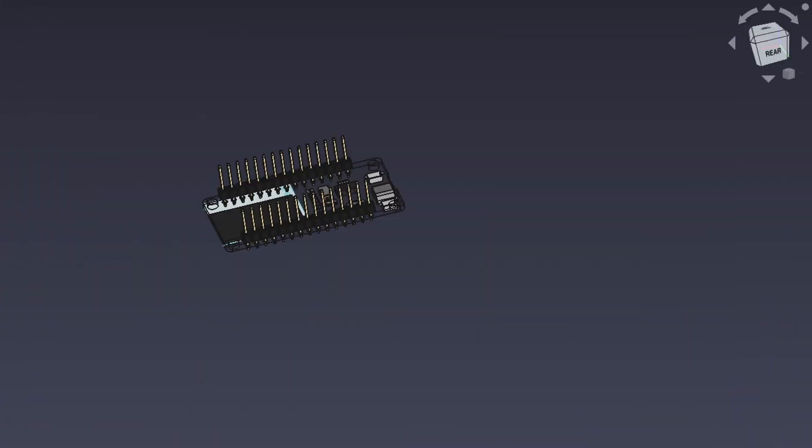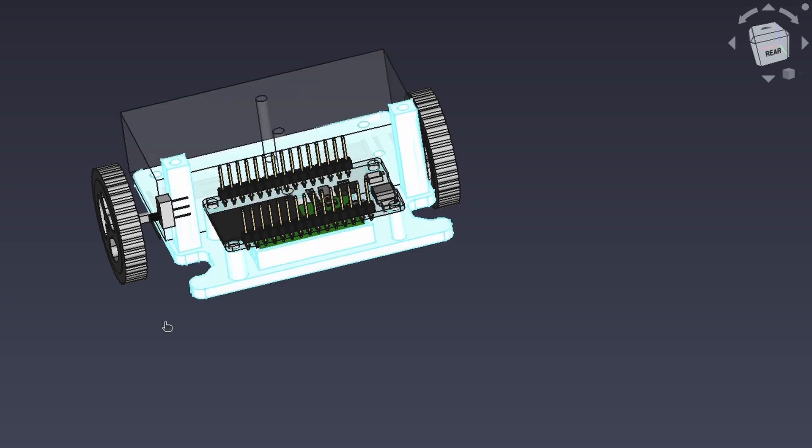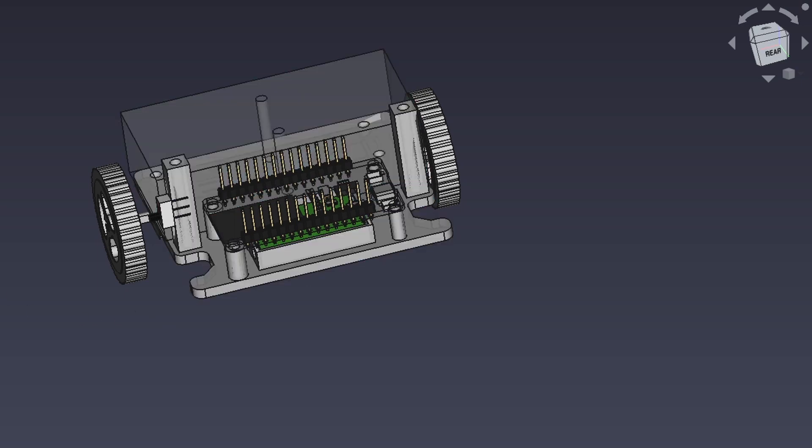We first bring up all of the 3D models available to us for the components we will be utilizing in our robot. When all of the components are arranged, we start to design the robot's body that is going to hold everything together.